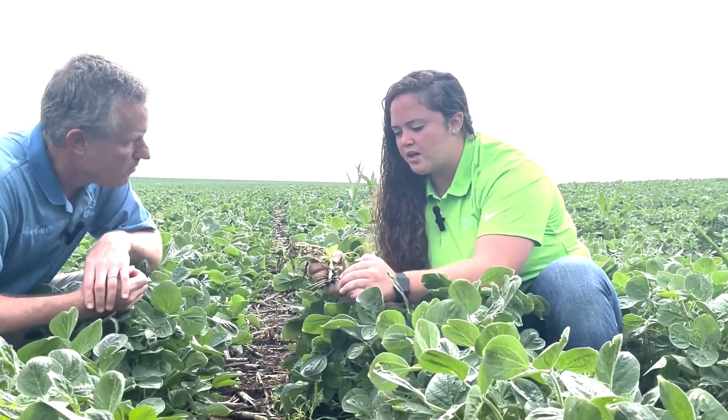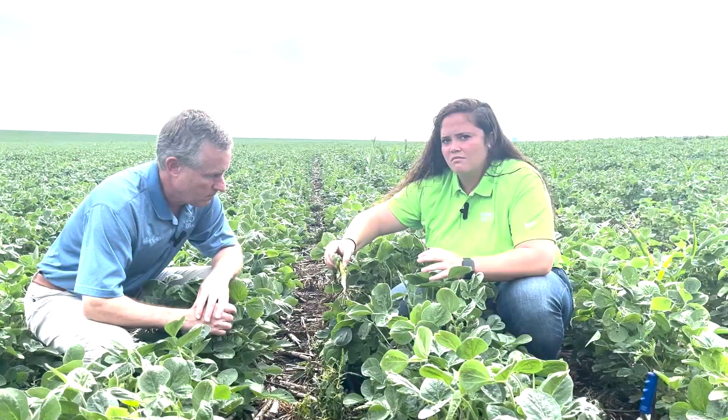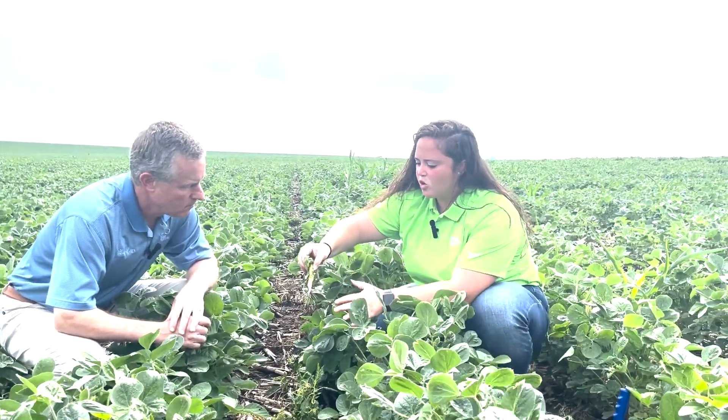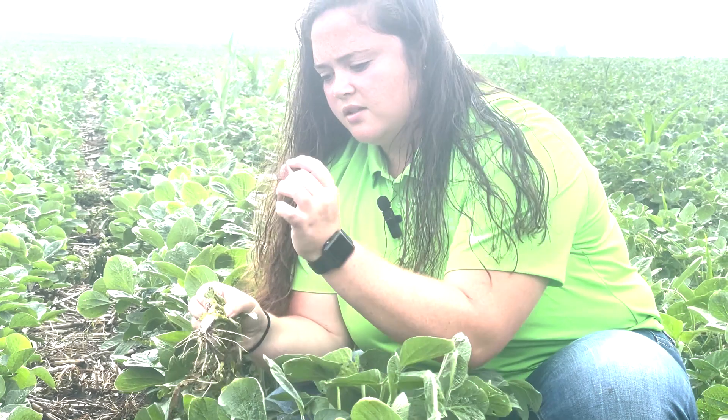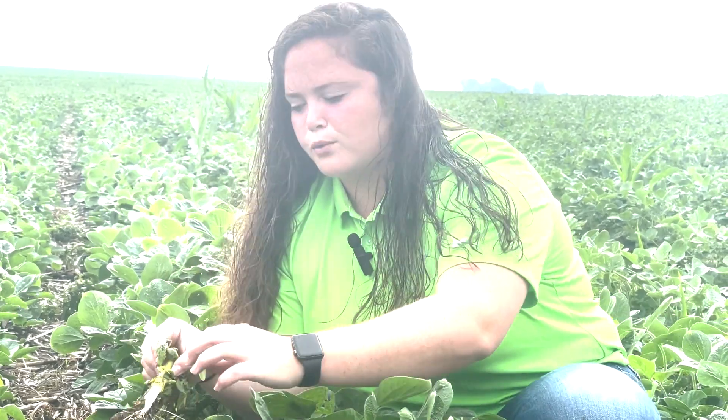And then the other thing too — if we would cut this open, that stem is going to be brown. So back to where you have this stem cut open now and you take a look at it. It is white from a distance, but as you begin to look in there, you see those little lengths of brown coming through. So that's another good sign that we look for.